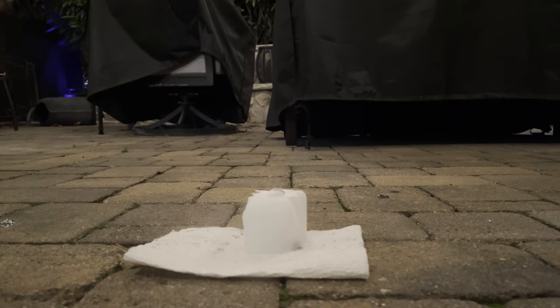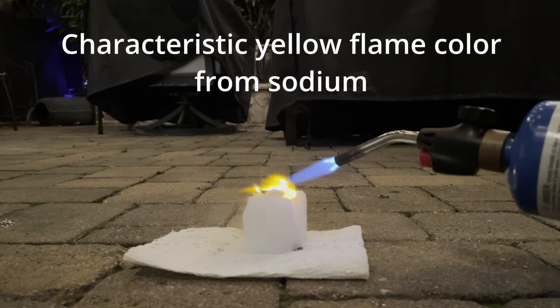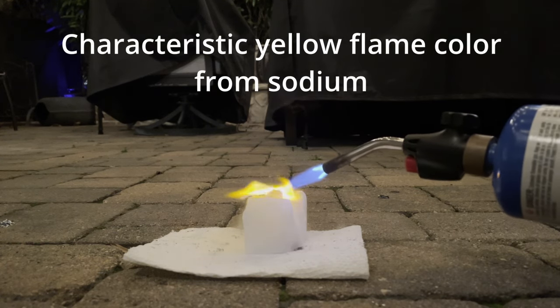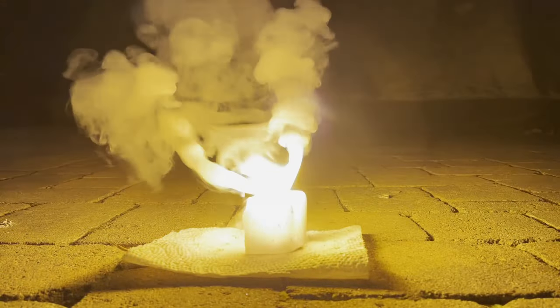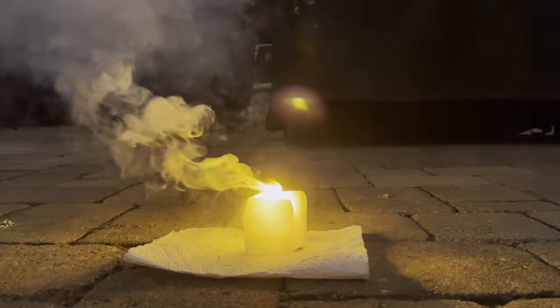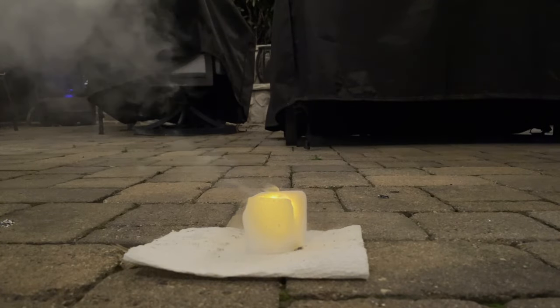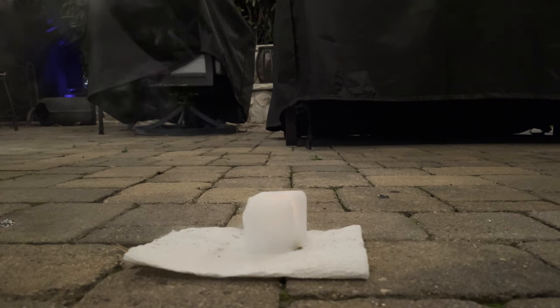This time I tried again, but instead of putting the sodium directly into the dry ice, I decided to put a little paper towel separation between the metal and the dry ice. That little paper towel separation worked wonders, which was really nice because it was starting to annoy me.